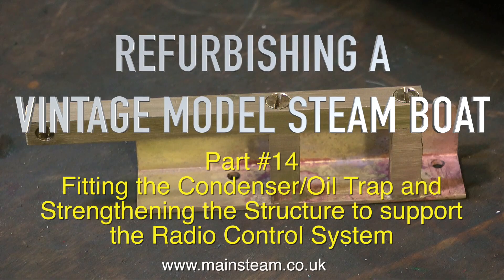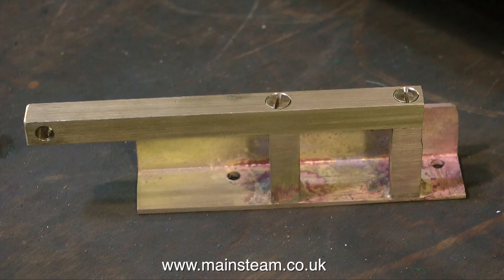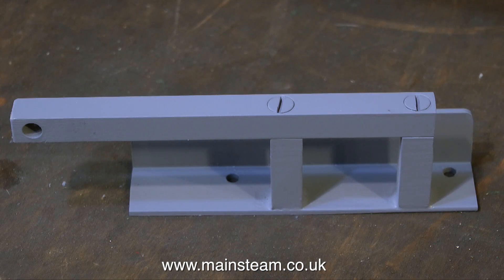Refurbishing a vintage model steamboat, part 14: fitting the condenser oil trap and strengthening the structure. Here you see the bracket that I made, freshly removed from the acid bath. If you have a look at this bracket in the previous episode you will see how different it is.